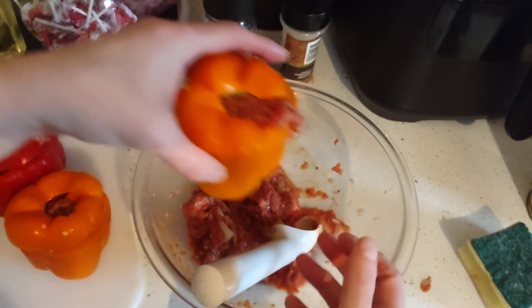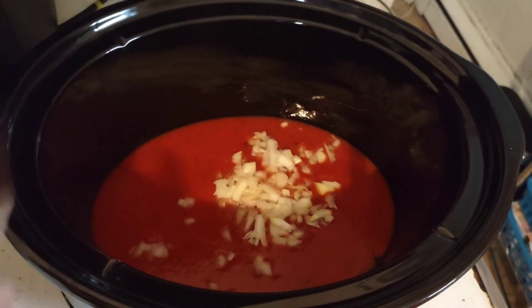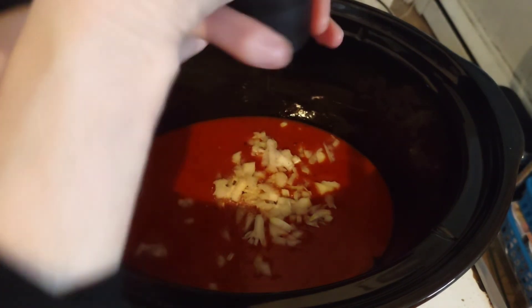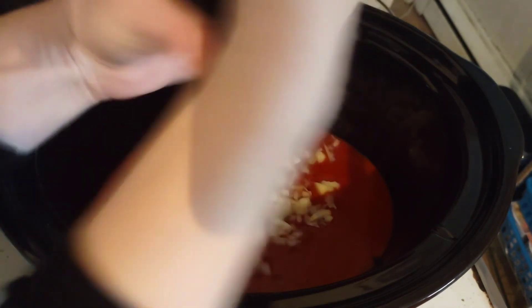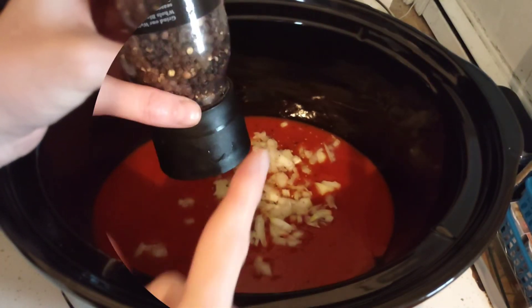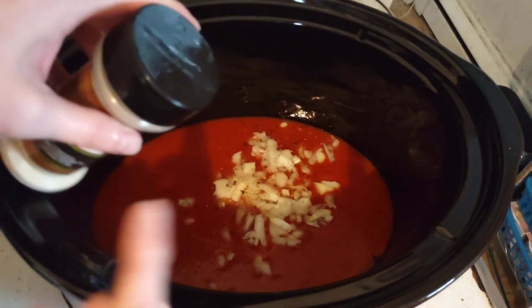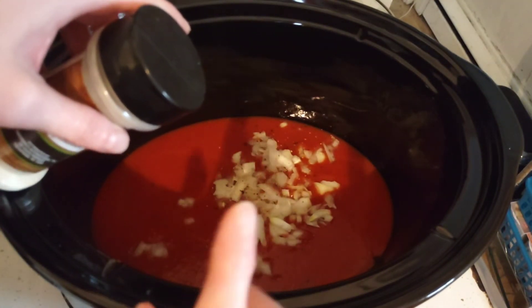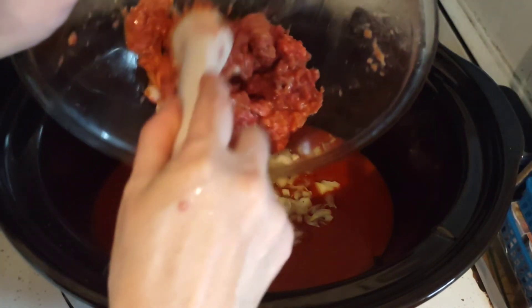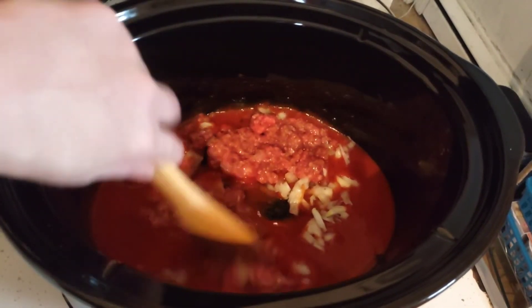The beef will cook thoroughly inside the crock pot. Add seasoning to the sauce in the pot — two teaspoons of black pepper and two teaspoons of garlic. That's five teaspoons total: three in the meat mixture and two into the sauce. Dump the rest of the meat in and mix everything up before adding the bell peppers.